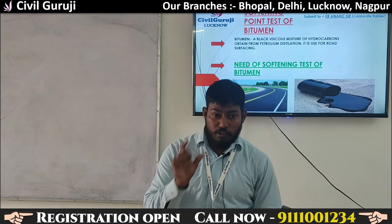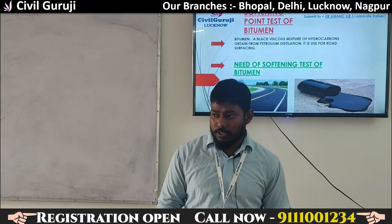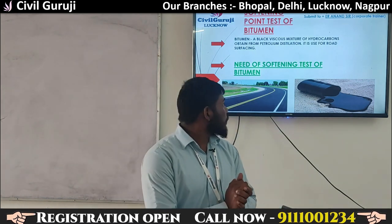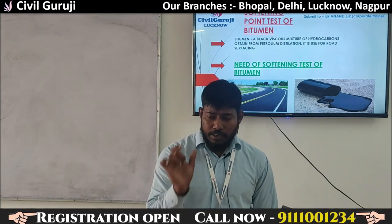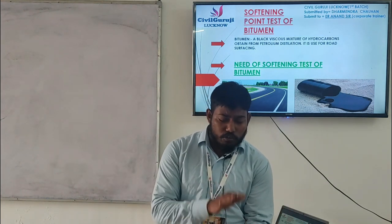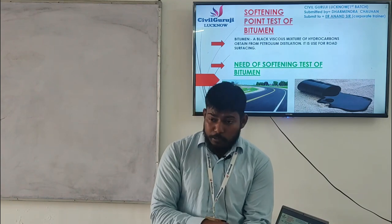We will give a small example of the softening point test. We are now in Lucknow, India, where the temperature of this area is very high. The average temperature in Lucknow is 40 degrees centigrade. If bitumen has a softening point of only 35 degrees Celsius and the temperature goes up to 40 degrees Celsius, then the bitumen will soften and become unusable.